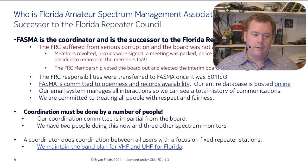The coordination job covers all users, but we focus mainly on fixed repeater stations because those are the majority of issues — repeaters can't very easily move around the band. We also maintain the band plan for VHF and UHF in Florida.